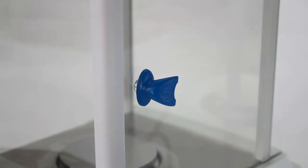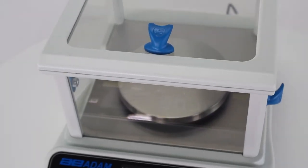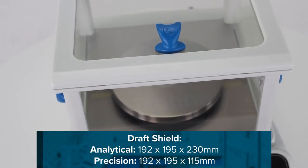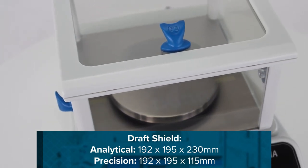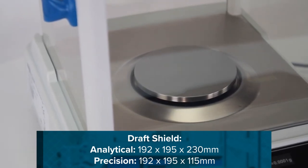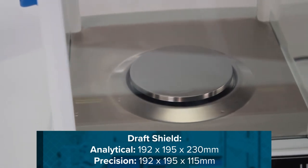To minimize the effects of air currents or similar disturbances, LUNA analytical models and precision models up to 820 grams include a draft shield. The draft shield's chamber measures a generous 192 by 195 millimeters. For analytical models, the shield is 230 millimeters tall, while the precision model shield is 115 millimeters tall.